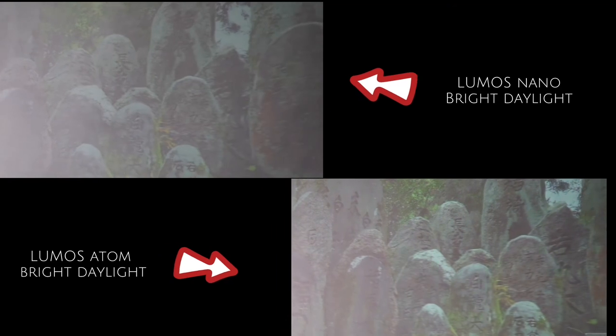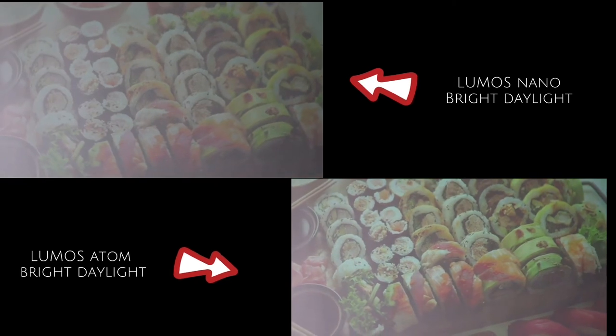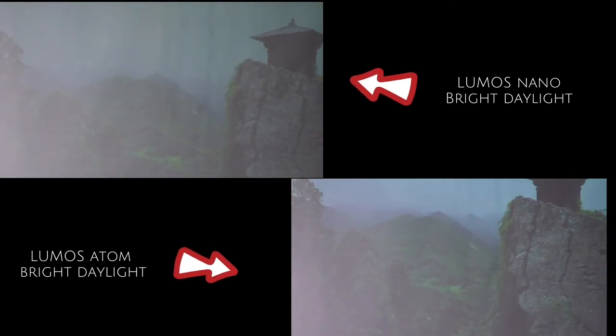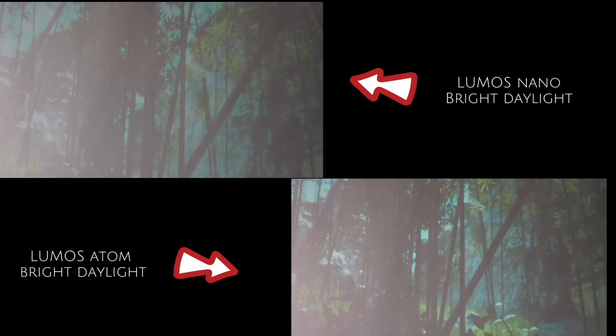We tested the Lumos Atom and the Lumos Nano in a full daylight environment. The Lumos Atom managed to provide a watchable image, while the Lumos Nano looks whitewashed. We think the 6000 lumens on the Lumos Atom really helps for daytime viewing.